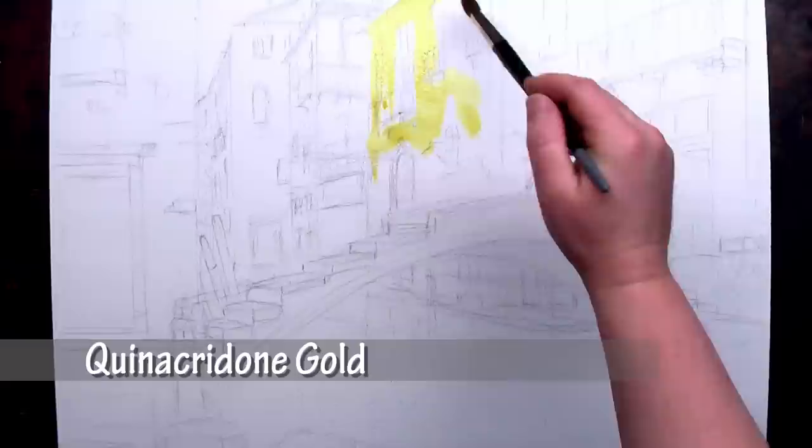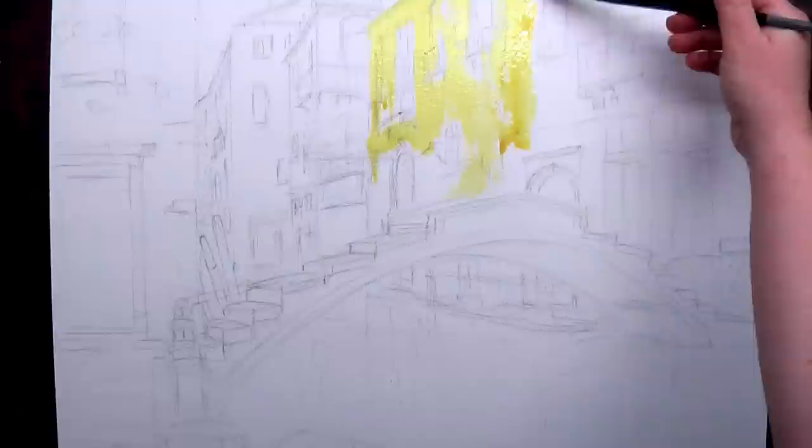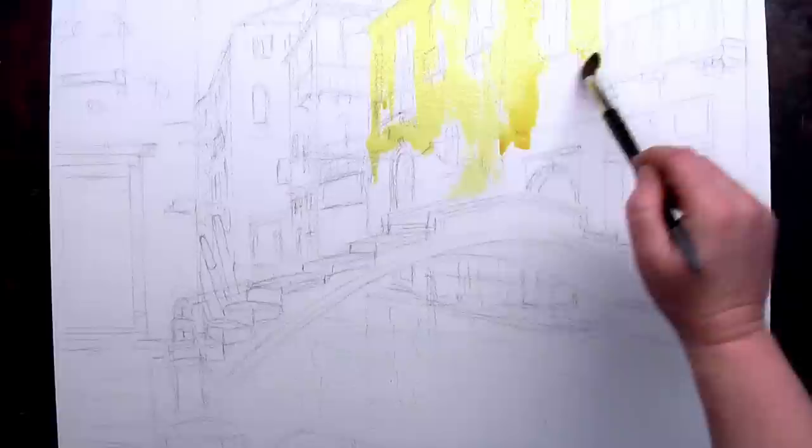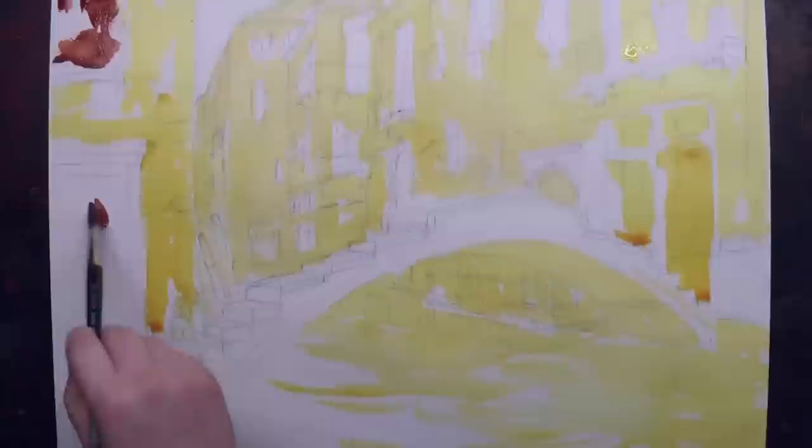I'm starting off with quinacridone gold. It has that wonderful glowing effect. I'm using rough press paper because Venice has this wonderful texture to it. It has a rough stucco and stonework and I'll be able to do some hit or miss on the stonework where it just kind of glazes the surface and there's little areas that don't get covered, and with the rough texture of the paper that really shows to advantage.